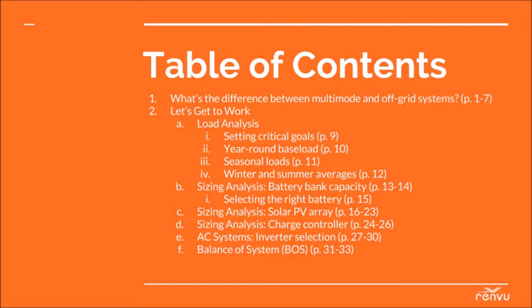Before we dig in, this guide is meant to serve as a step-by-step walkthrough to design a DC coupled PV system, assuming you have some basic understanding of solar energy and batteries in advance. It contains a series of formulas and guidelines that will take you from start to finish with all the key equipment specifications you need to get started with a real project. Once you have the design results, make sure to consult with Renvu sales engineers and the manufacturers to double check your work. This guide is also available as a PDF — the download link is in the video description below and on Renvu.com.